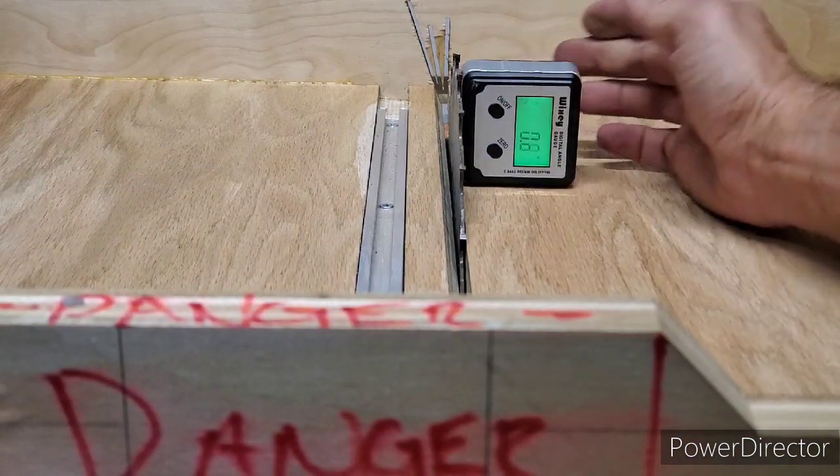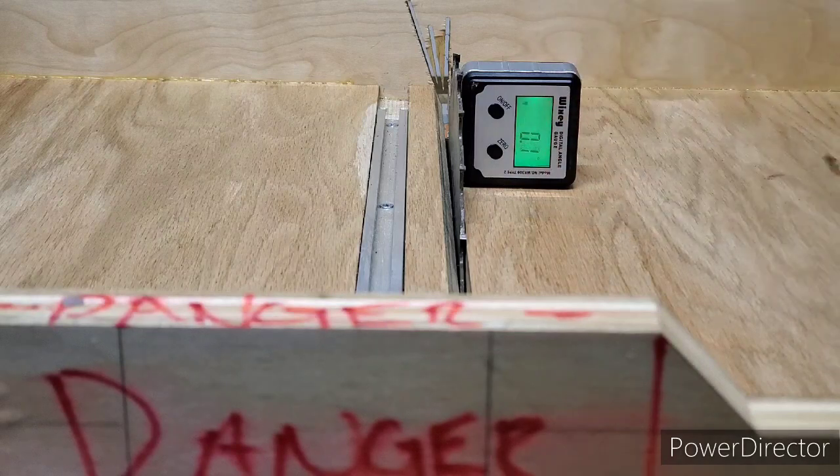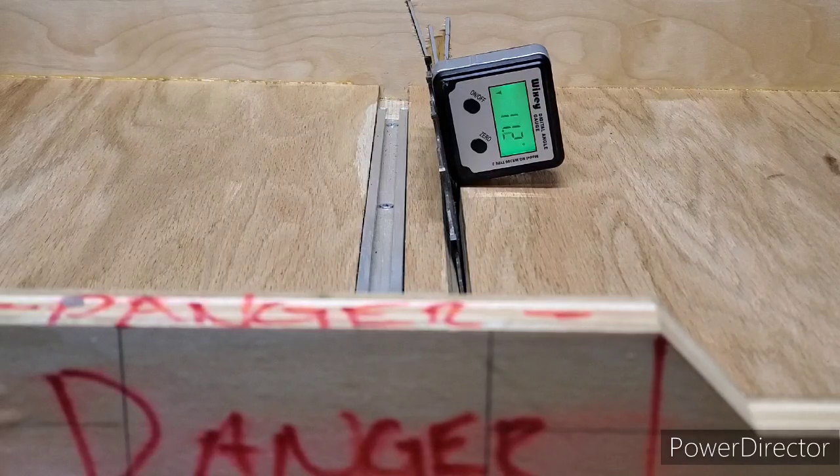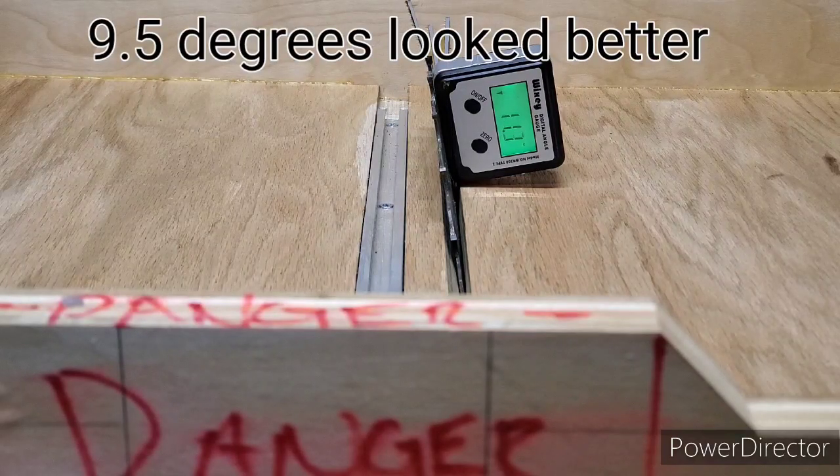These bow ties are going to be cut at 11 degrees. So I am just going to tilt the blade to 11 degrees — or as close to 11 degrees as I can get it. Beautiful.